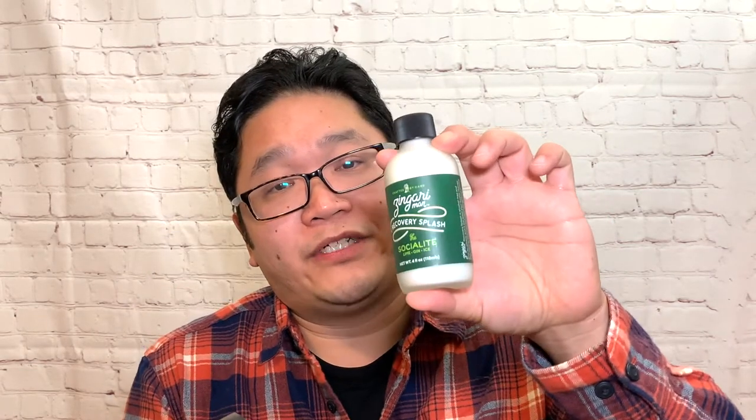For The Socialite, I also picked up the matching recovery splash, which is non-alcoholic. I should really like this formula, so really excited to try these guys out. I love this Knob Creek — I forgot to mention, it's like 120 proof. It really warms you up nicely, which is great since it's been kind of chilly here.